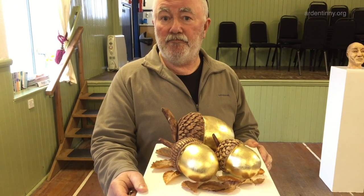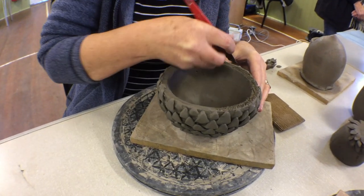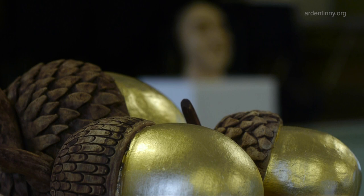These acorns were made by Anne Devine. It's a mixed media piece — they have gold leaf and ceramics.